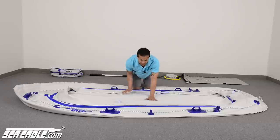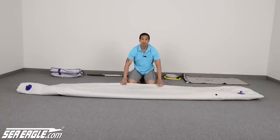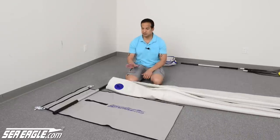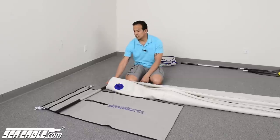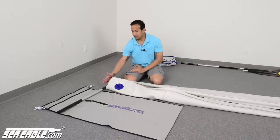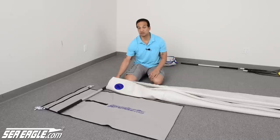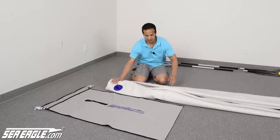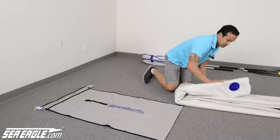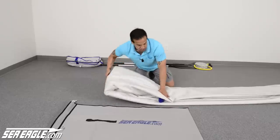Grab the other end of the Sea Eagle and pull it over to make one big fold in half. Then take the two ends that you just folded over and fold it back over itself — basically a double fold. Here's a tip for folding up your SE9 so it fits in the carry bag: take the shaft of your paddle and put it in line with the very top of the carry handle of the carry bag. This marks the top of the bag and the front end of the boat. Start your fold back and make sure it lines up with the carry bag. Place your hand towards the bottom of the carry bag — about two inches short — and make your first fold. Then make consecutive folds, pushing the air out as you go along.